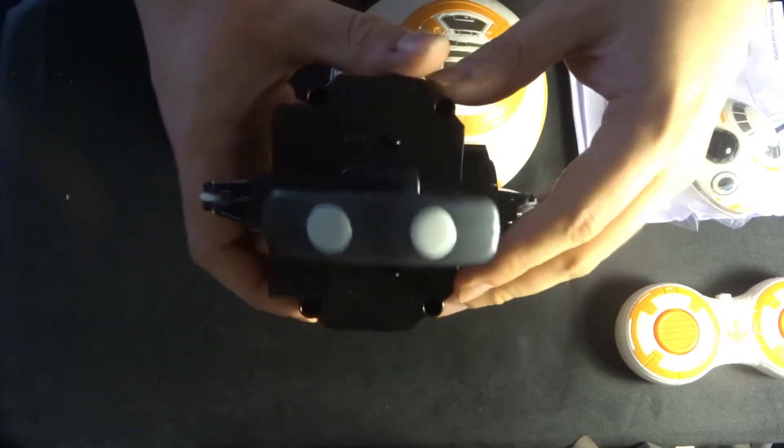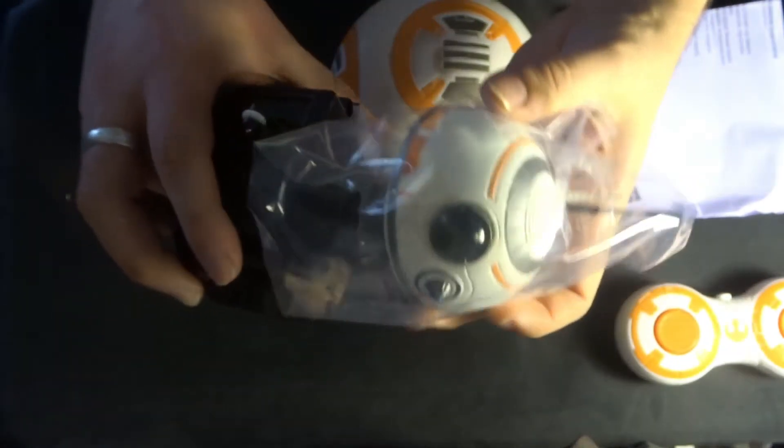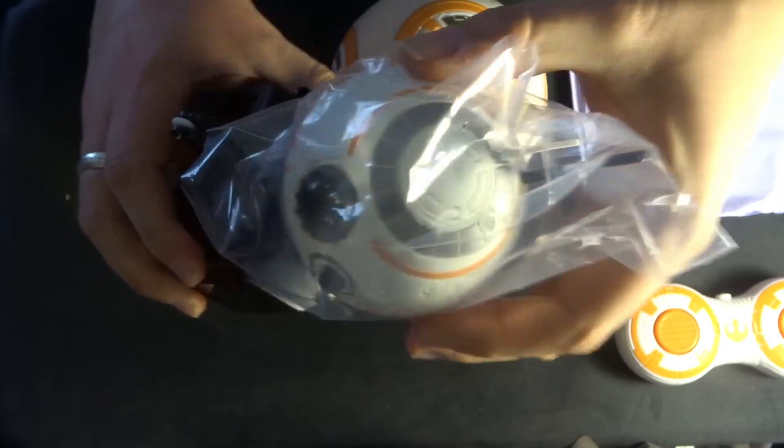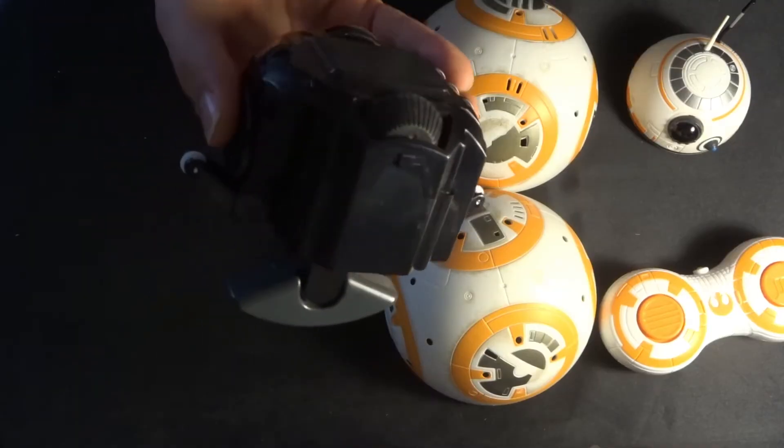You've also got two magnets on here which connect to this particular head, which allows the head to freely move around separately from the body. One other thing to mention with this as well is that this particular motor requires batteries.